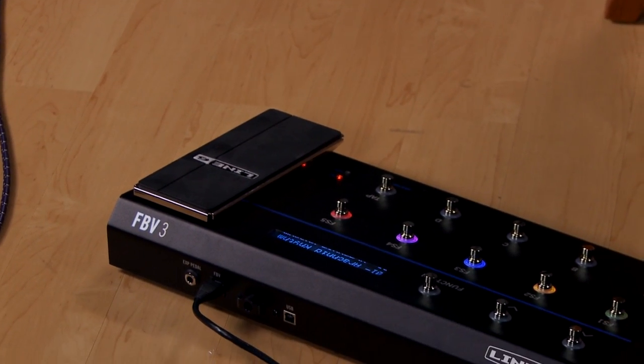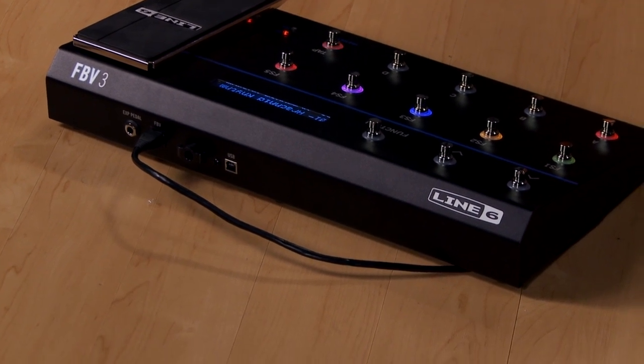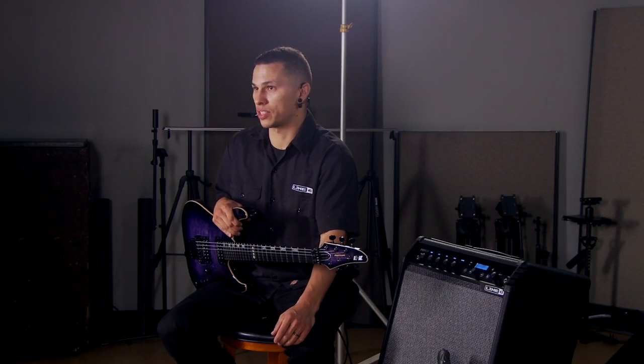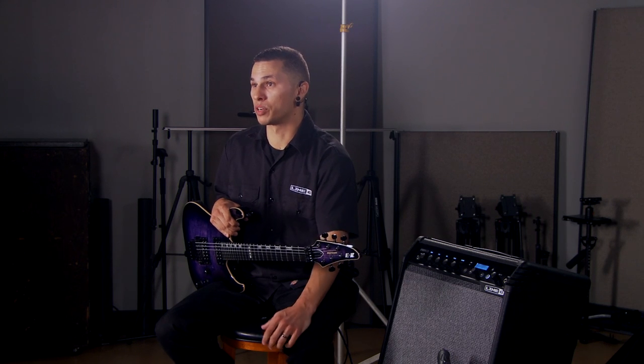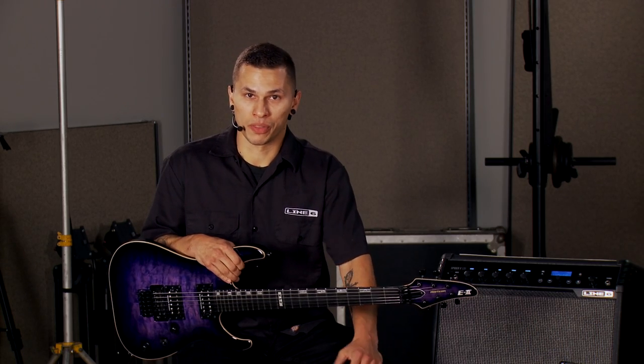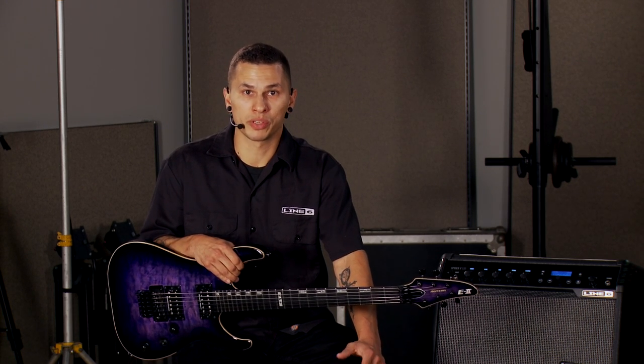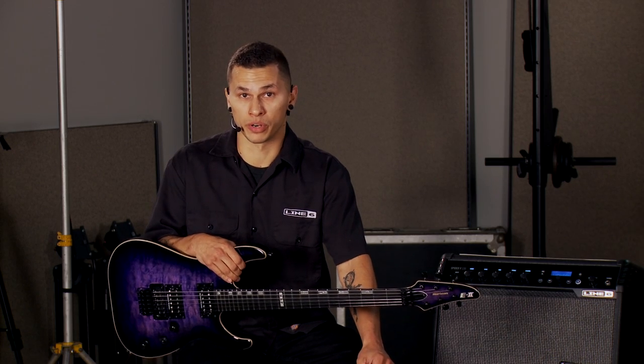For performance-based control, the Spyder 5 series also supports the FBV3 shortboards, as well as the FBV Mark IIs and the FBV Express. These allow you to change your presets on the fly with the press of a footswitch, as well as turn on individual effects inside each of your presets. All of these accessories are available throughout the various bundles Kraft Music offers, but if you're not seeing the exact configuration you'd like, get a hold of the guys at Kraft Music and they'll put together a custom bundle for you.